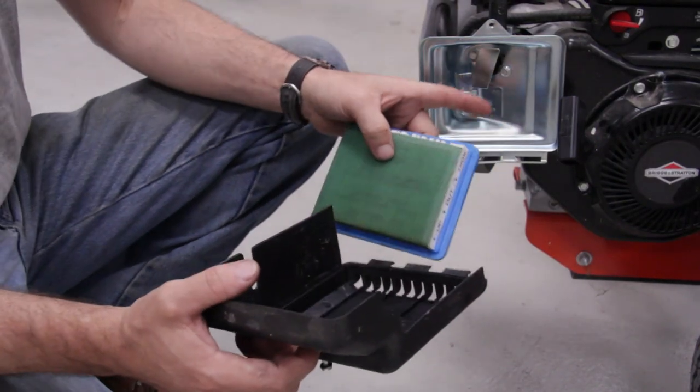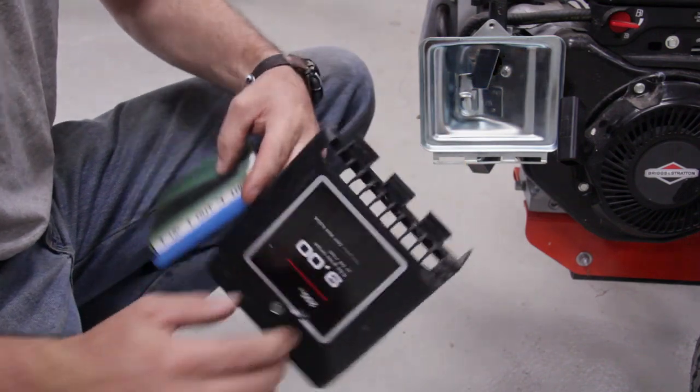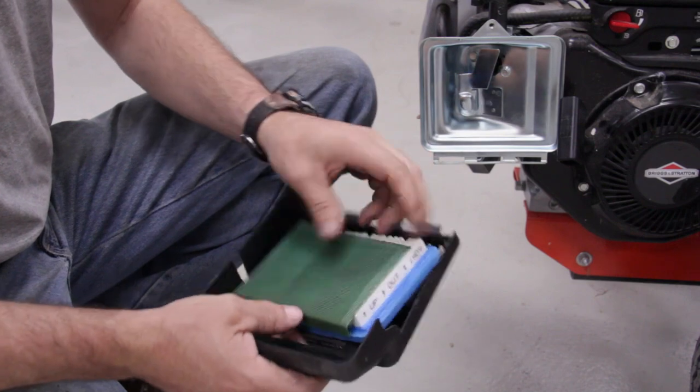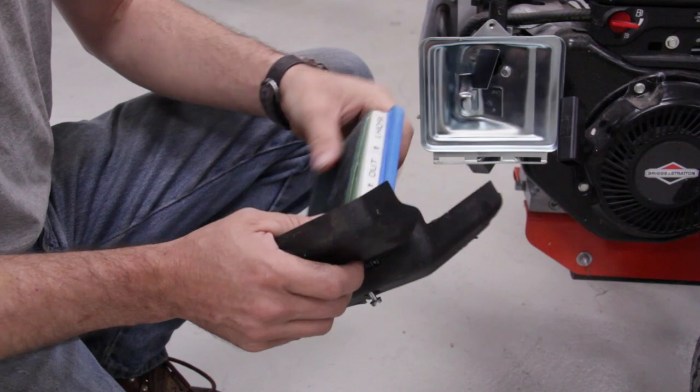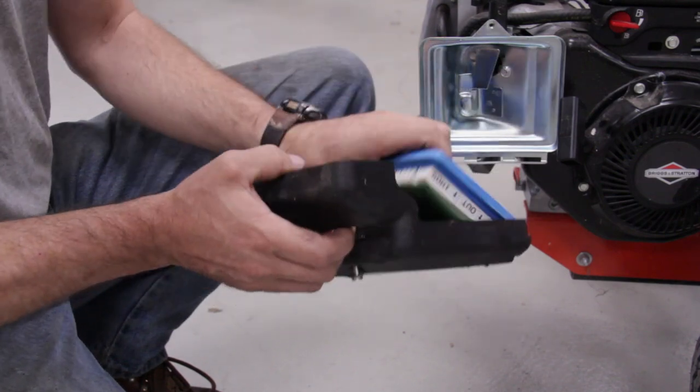On the air filter, when you take that off, you want to check your cover and make sure the fins on the bottom are not filled with grass and plugged up. Check the back side of your pre-filter and make sure that's not plugged. And your air filter — make sure that's clean. These are all good, so we're just going to put them back in.